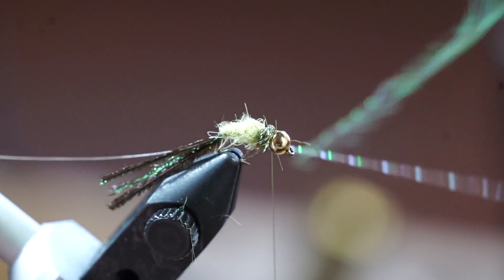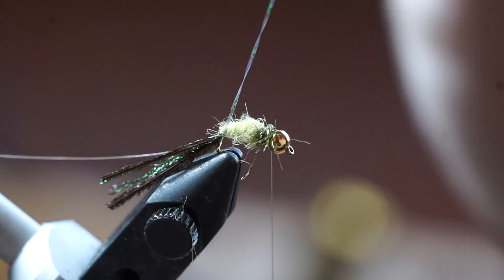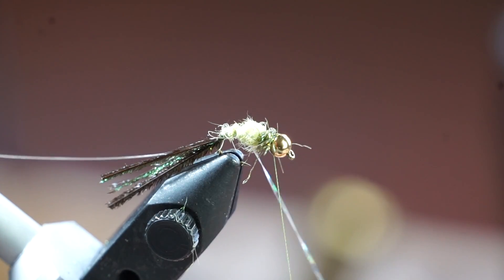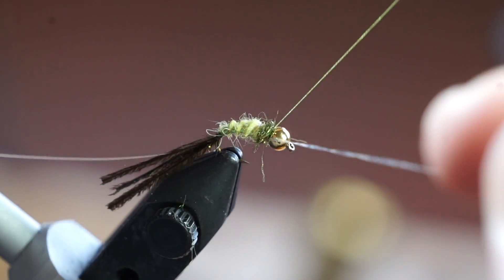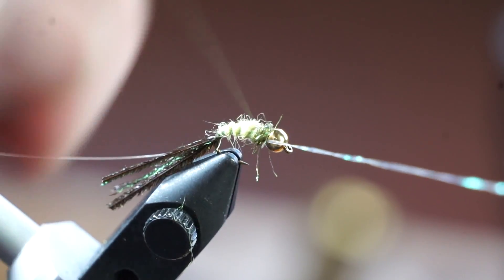Take the crystal flash and rib the fly evenly. Then capture the flash when you reach the head of the fly and snip off the waste.